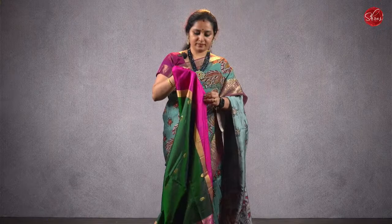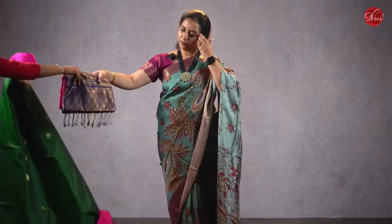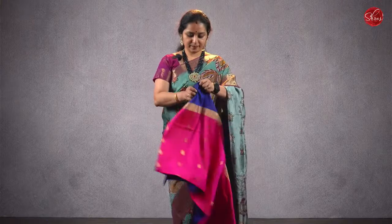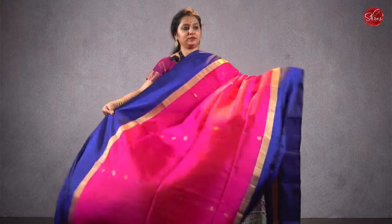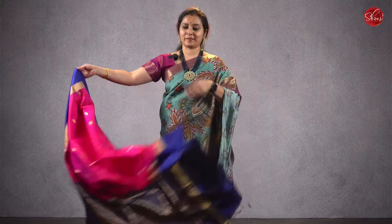Moving on — a bottle green with a pink combination. All these are pure soft silk sarees with jari buttas all over the body. That's going to be the pallu and a plain pink blouse. Priced at ₹6380. A pink with a navy blue, jari pallu, and a plain blue blouse. Priced at ₹6380.